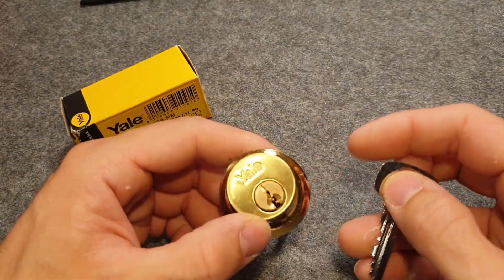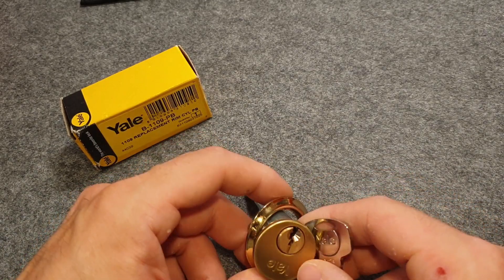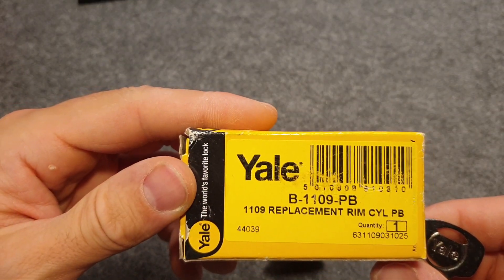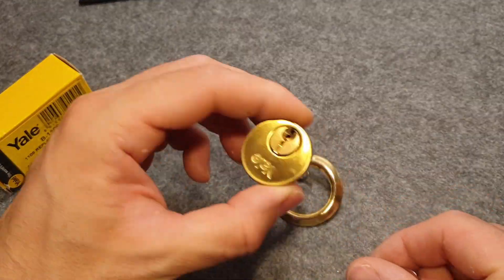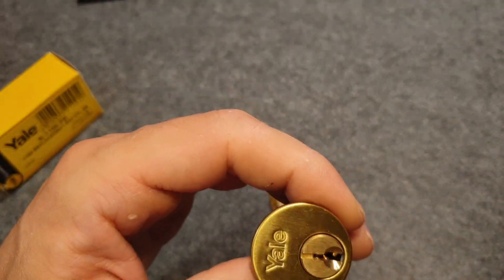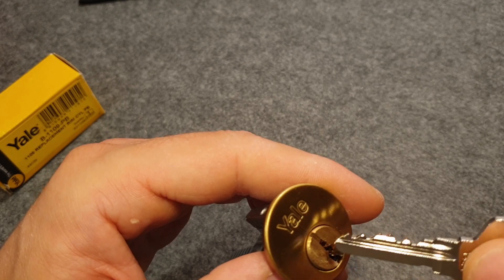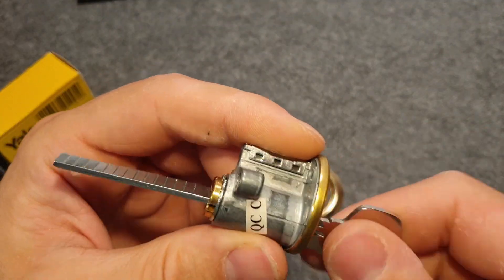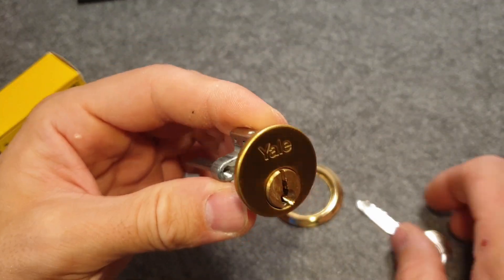And this is a Yale lock. Here's the box that came in — rim cylinder. I'm not so used to that format. It's a 5-pin lock, quite good bidding. And it's installed indoors, I think.